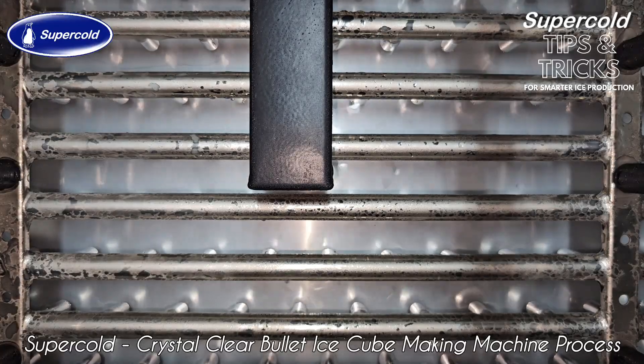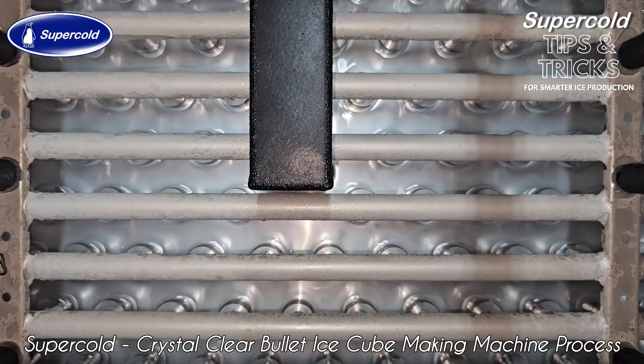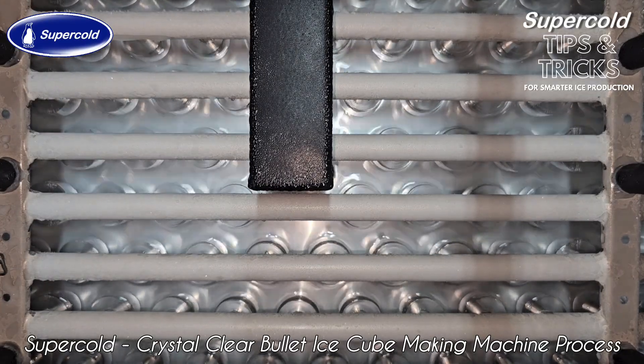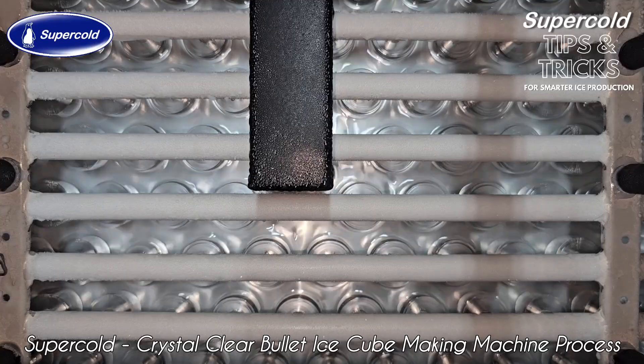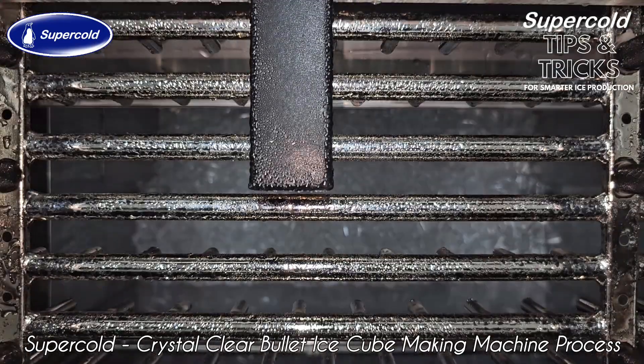To make clear ice, ensure the water you use has a TDS in the range of 40 to 60. TDS stands for Total Dissolved Salts. If your water has high TDS or hardness or turbidity, an RO plant or a water softener is recommended.